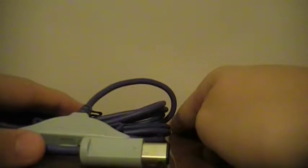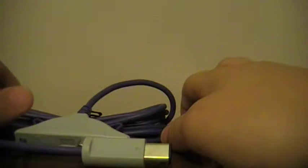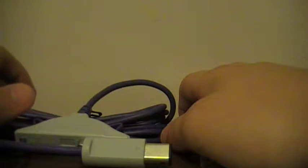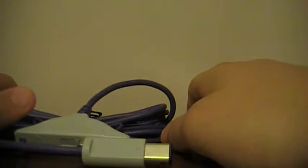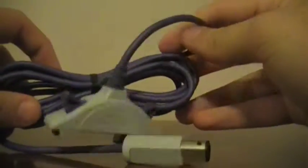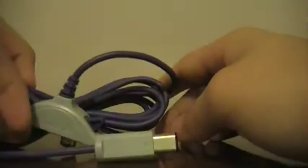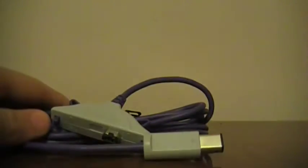I hope you guys liked that unboxing, although it was kind of boring — it's just a cable. But I'm going to be testing that out as soon as I get my controllers and other stuff. Controllers are coming from China, and the GameBoy link cable is going to be here from New Jersey sometime soon, probably in the next day or two. I'll record and get a video up for you guys about that too — see you later!